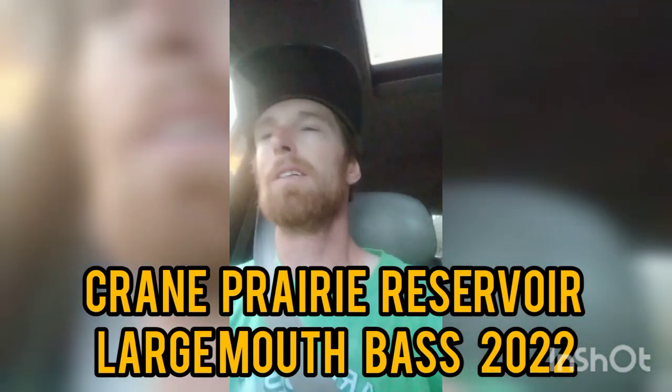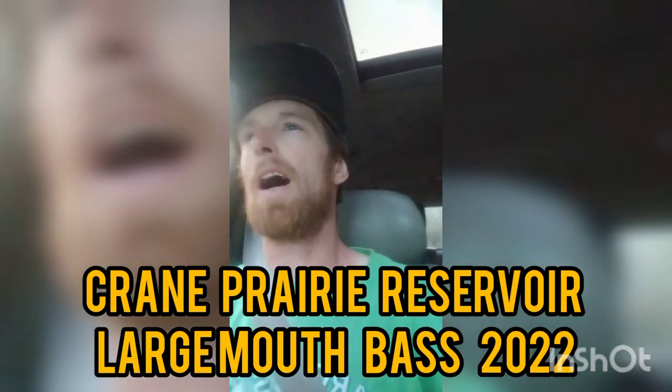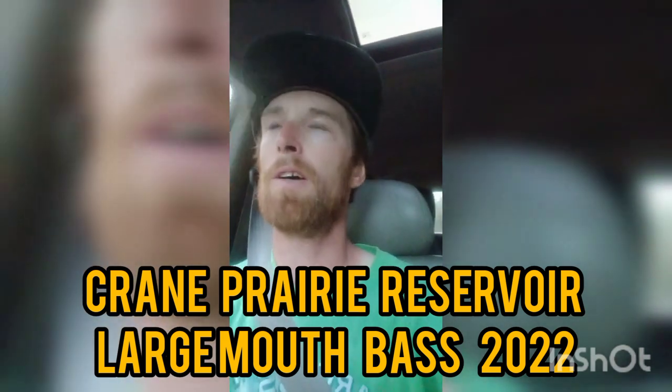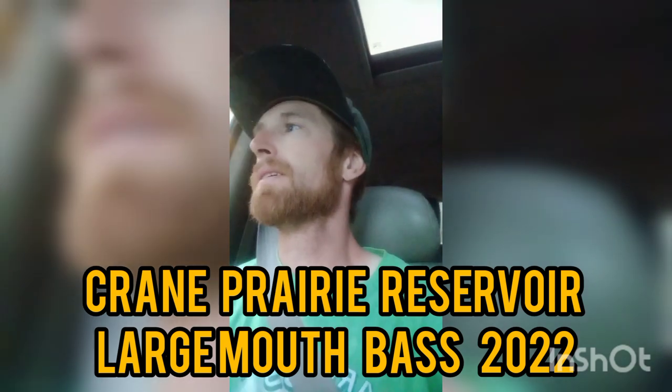What is up guys? I have been slaying the Crane Prairie largemouth bass lately. It's early July, they're coming out of the spawn. They're still kind of guarding territory, but they're starting to feed and it's been pretty good. So bring your bug spray and hope you enjoy the footage.